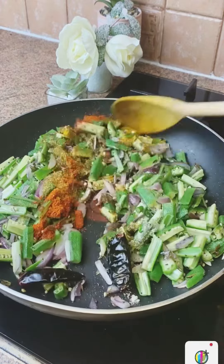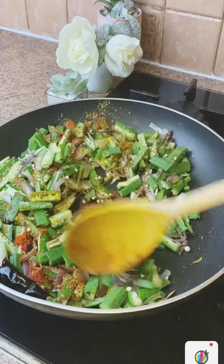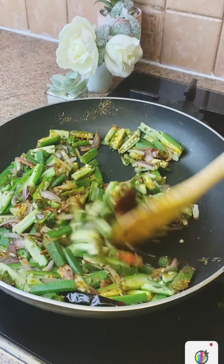We will mix it well. After mixing it, we will cook for 20 minutes. I don't like the rice — it is sticky.